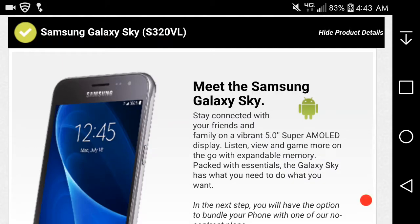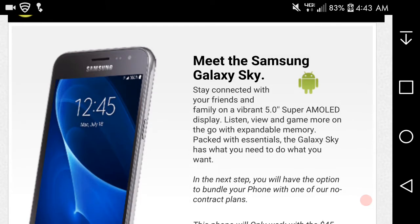LG V20 user here, and today I am looking at the Samsung Galaxy Sky for Straight Talk. This phone is not available yet — I'm not sure when it will get released. I think it's been popping up for a while now, and I just went on their website and saw it listed. I figured I'd do this review for you guys.